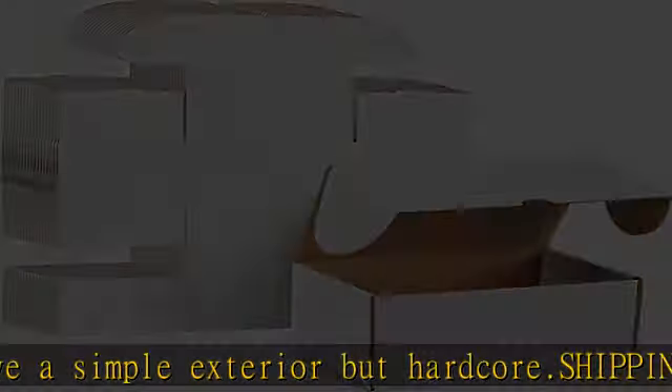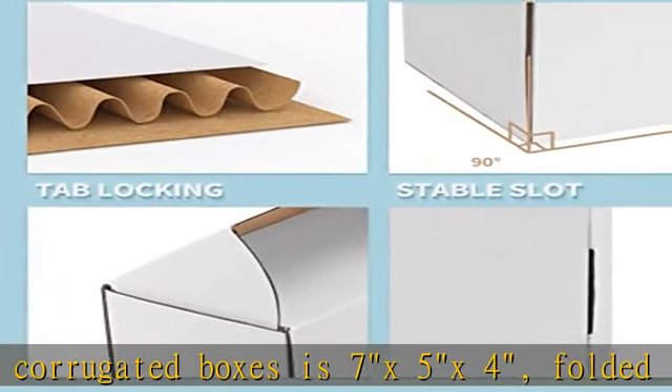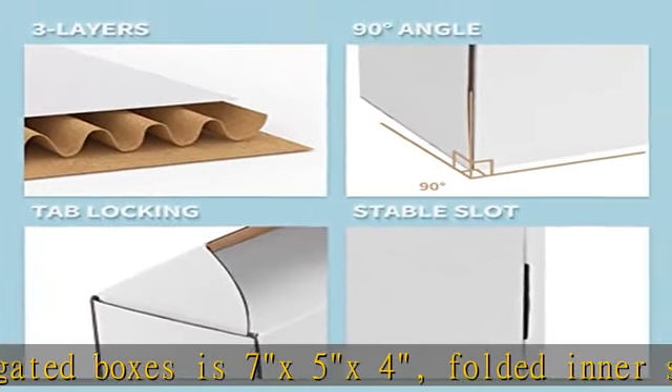25-pack mailing boxes made from industry standard 3-layer corrugated material and shipped in a sturdy box to ensure delivery without scratches or dents. Clean white shipping boxes are perfect for personalized branding or decorative gift boxes. Make your small business more professional and eye-catching.